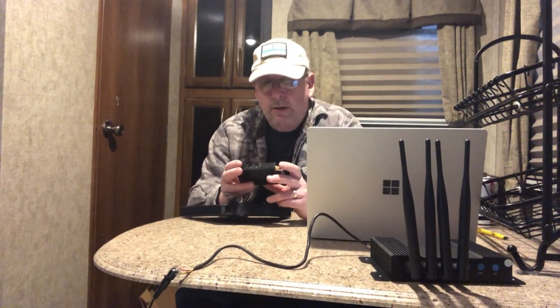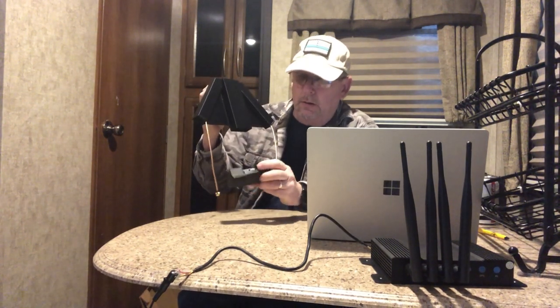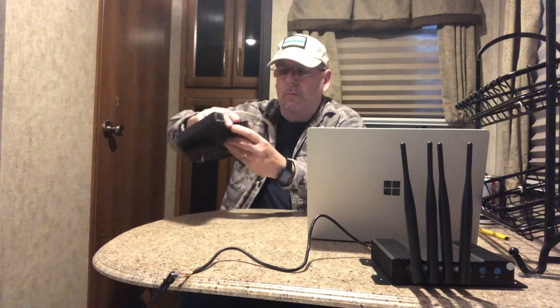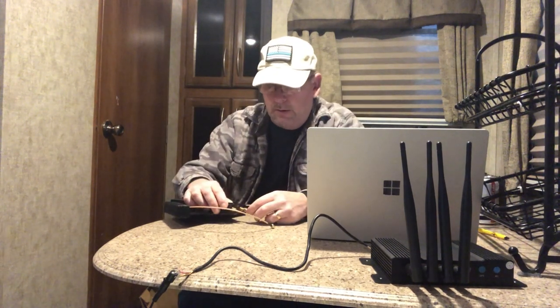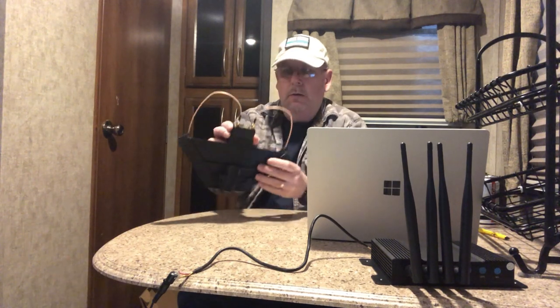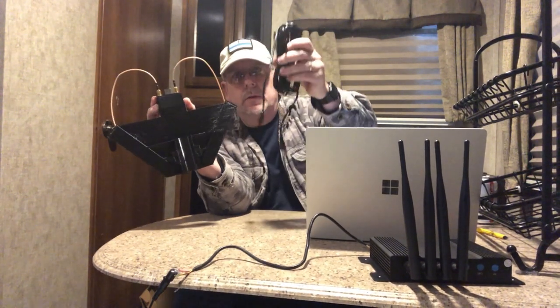Now that the SIM card is in the modem, we're going to install the modem into the angel wing antenna. On the front of it the modem goes inside this box — you slide it in part way, because we have to hook up the antenna wires first. These two wires come out of either side; you start them on there and twist them on finger tight, not too tight, just snug. Now both antennas are hooked up.